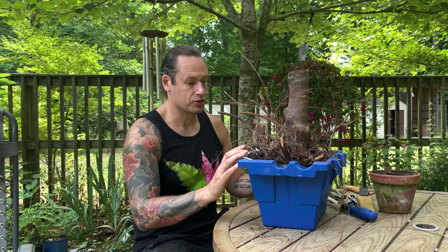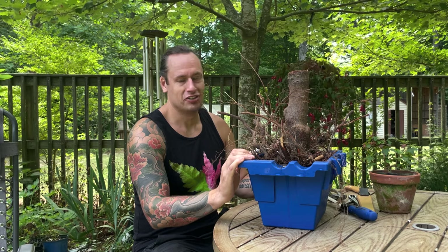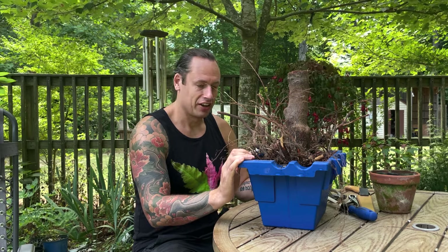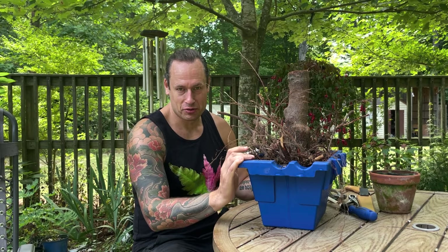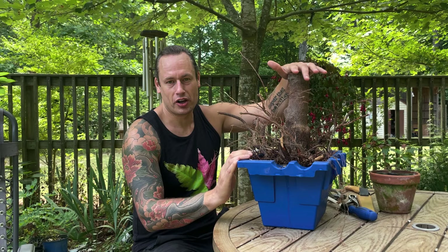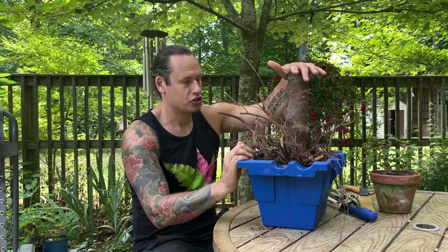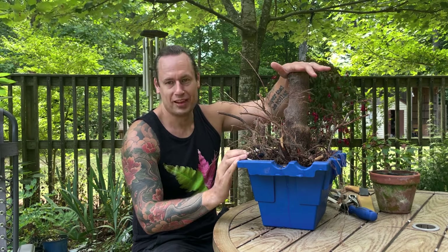Maple trees are actually fairly non-invasive as far as their root systems go, but I can understand their concern. They've seen an issue with a maple tree in the past with one of their previous neighbors. Of course, being a maple freak, I was almost in tears, and I immediately rushed over there, met them for the first time, and said: can I please try to save that tree? The goal of today's episode is to walk you through what we do when we try to save a chopped maple tree out of a landscape — a maple tree that's been tree murdered.